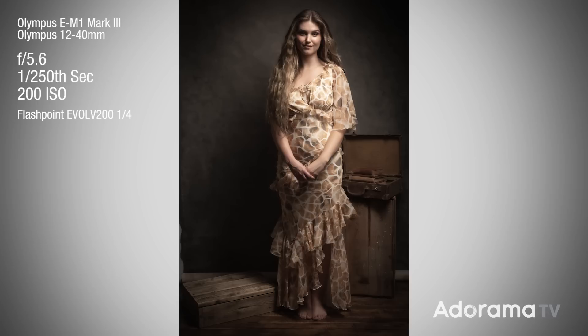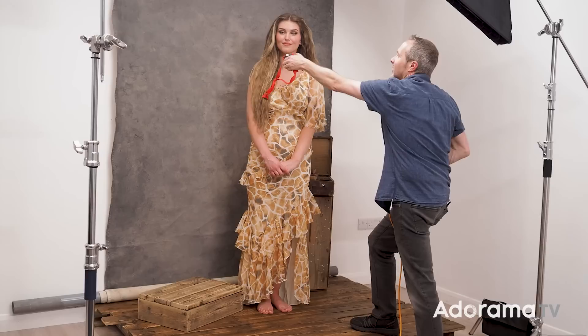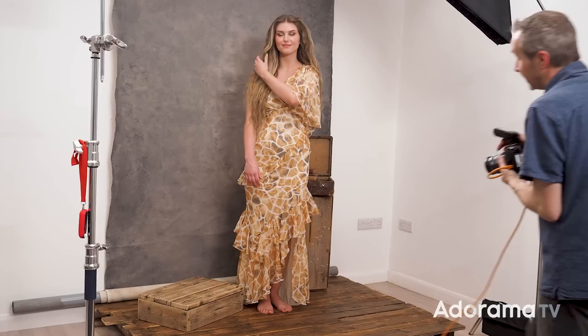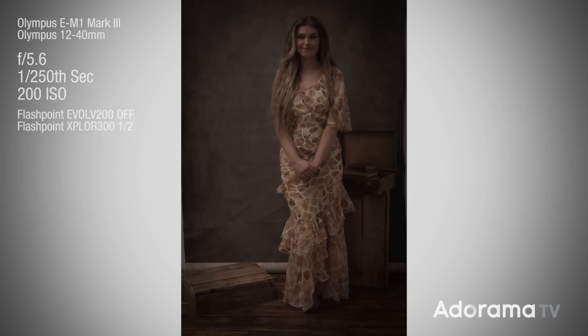If you wanted a rich contrasty image I've got that, but in this case I want to open up those shadows with a little bit of fill light. For the fill light it's the same Flashpoint Explore 300 — I'll put it up nice and high and bounce it off the ceiling. The target is the same: minus two stops underexposed, so f2.8. If you don't have a flash meter you can do it by trial and error. With just the fill light on it looks fairly flat and fairly underexposed — exactly the look I'm going for.